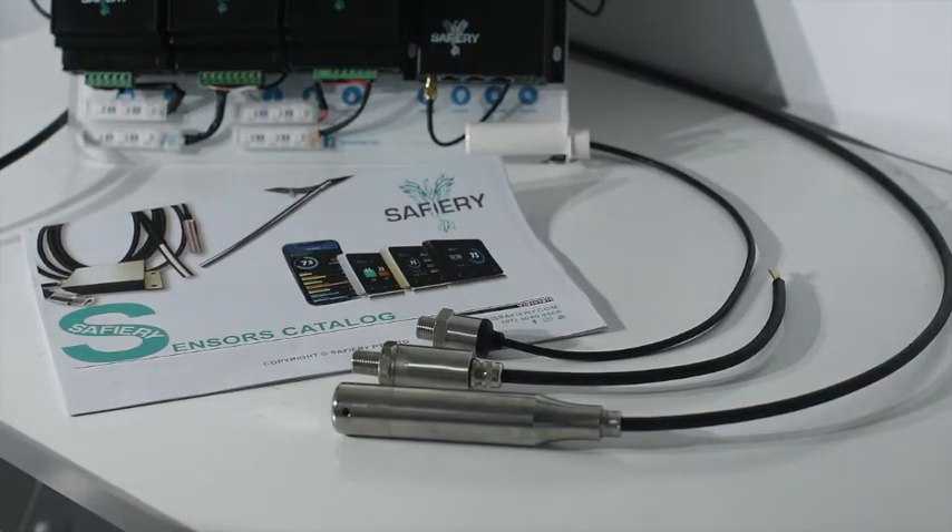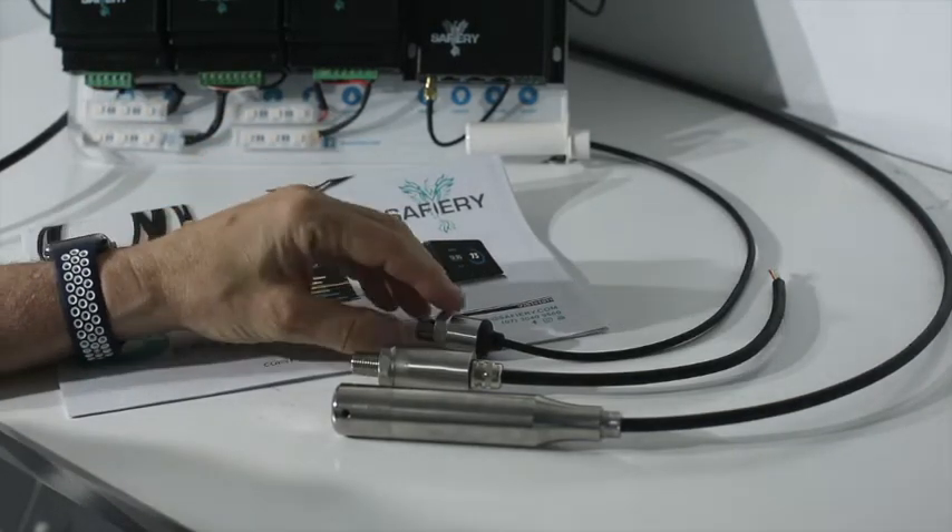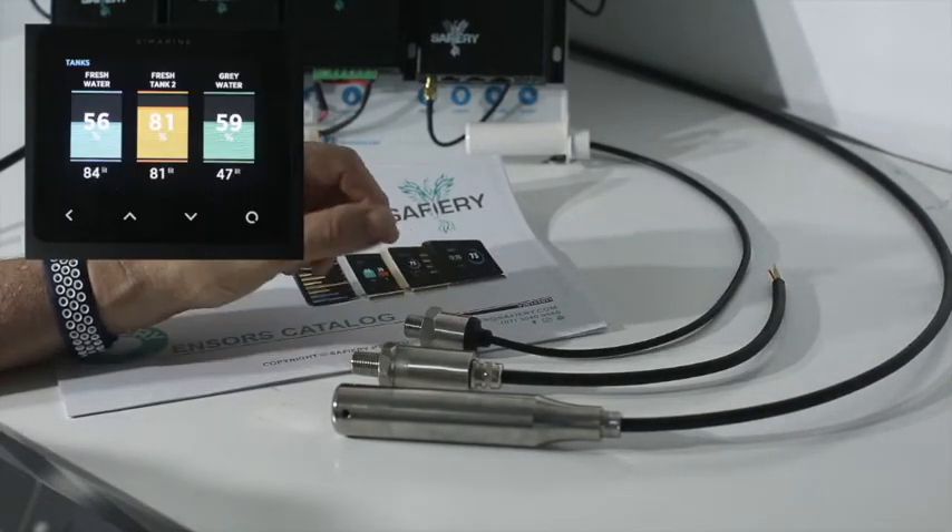Hi there, this is Bruce from Safari and we're here today to have a look at tank level measurement.